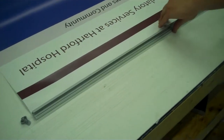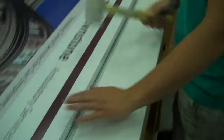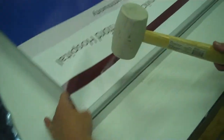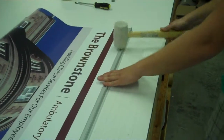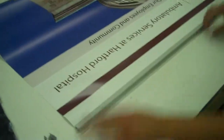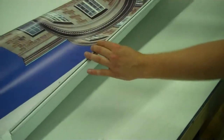Once it's all the way in, check both sides to make sure it's even. Once it's even on both sides, press down lightly and then use a rubber mallet until it's about that depth.